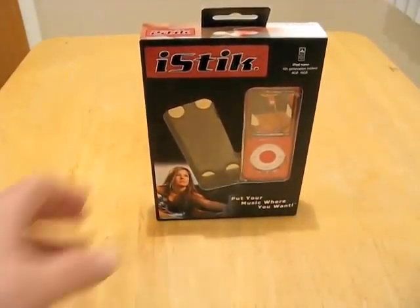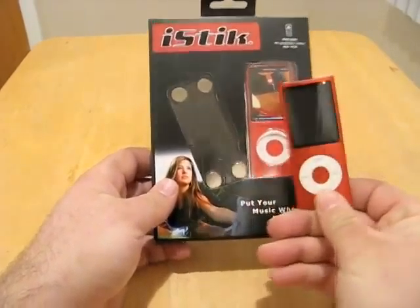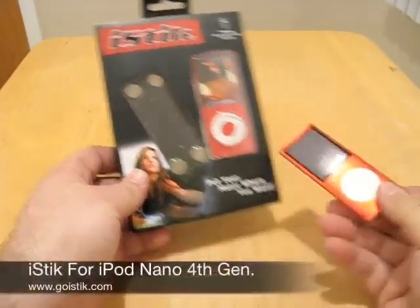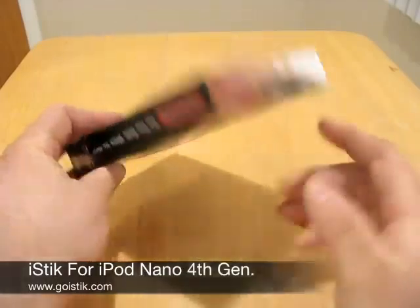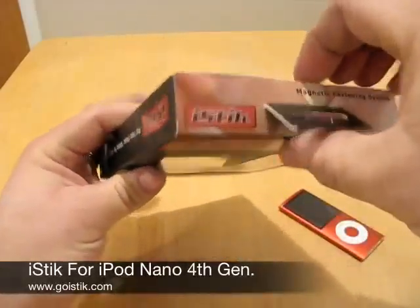Hey guys, this is Aaron with Zollotech. Today I have the iStick for your iPod Nano. So we have our Nano here, and we're going to go ahead and check this out. I have a couple of these to give away also. So let's take a look at it.